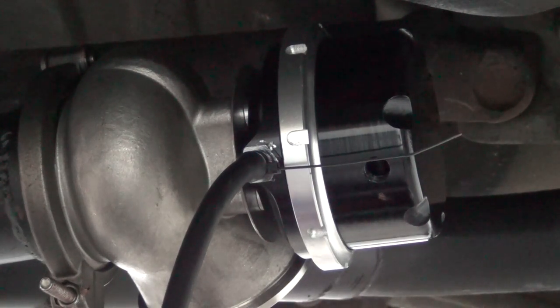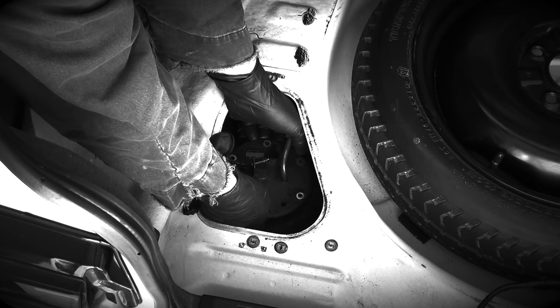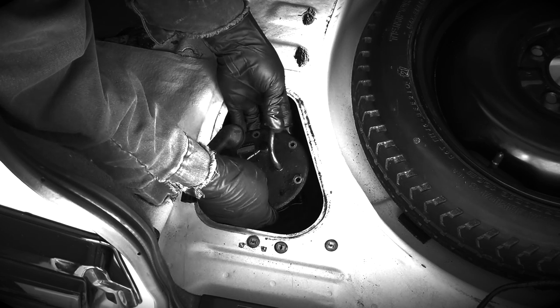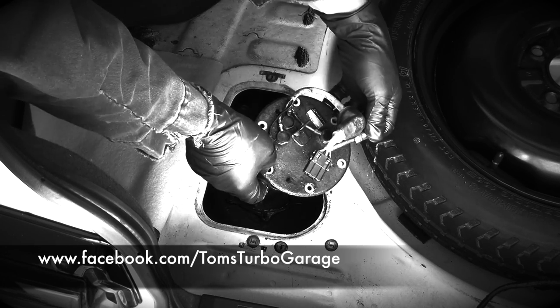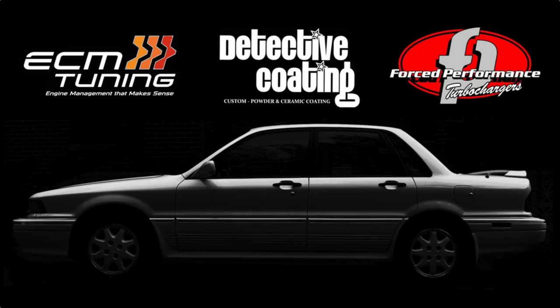I wish I could take this car for a test drive right now, but I'm afraid I still have tons of work to do before this car is ready for the road. Thanks for watching. In our next episode we'll make a host of supporting air and fuel upgrades to feed this sneaky beast. Until then, send me some pictures of what you're working on — it may take a little time for me to respond, but it always makes my day. Thanks again folks, we'll see you next time. I also want to thank ECM Tuning, Detective Coating, and Forced Performance for supporting Tom's Turbo Garage. Please check them out as they not only do great work, they're great people too.